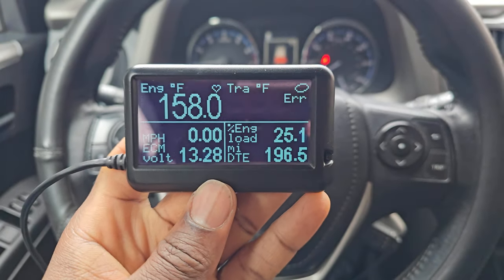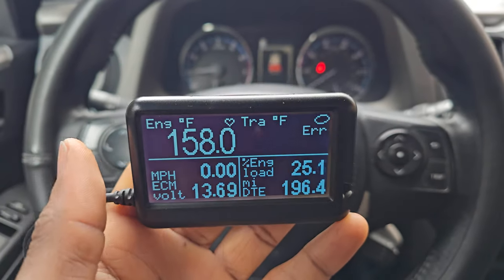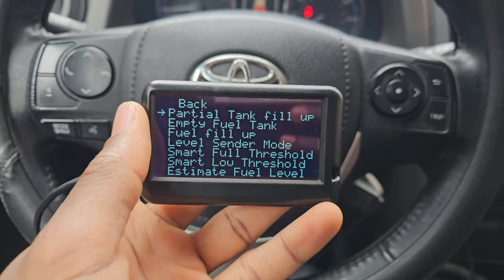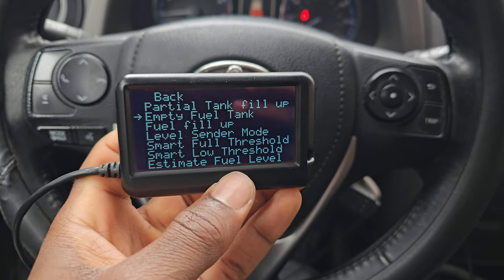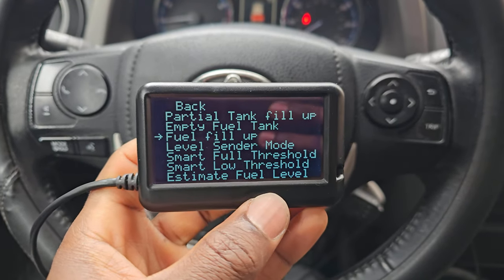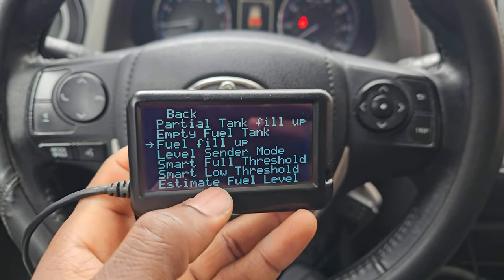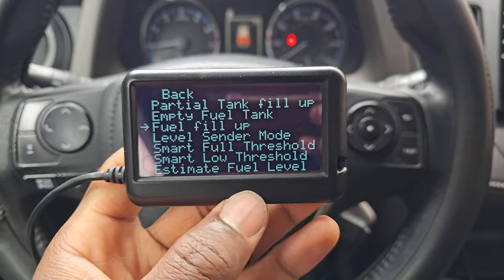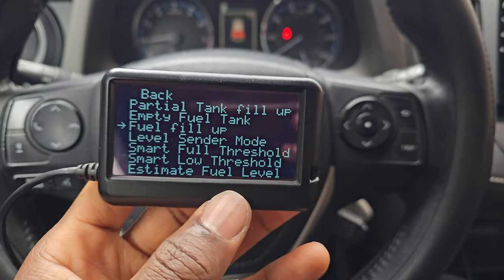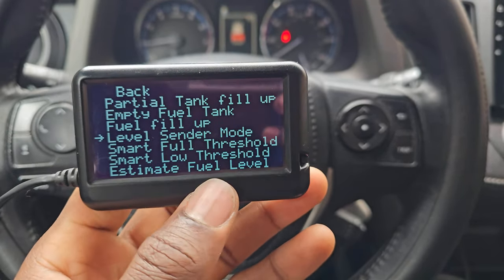I have to do some learning on it and give it more information about the car so it can get the readings right. It has a lot of settings — you have a fuel menu. You have empty fuel tank and fuel fill-up — these help the computer get readings more accurate. You can tell it whenever you fill up or have an empty tank, and it'll help the device read the data correctly.